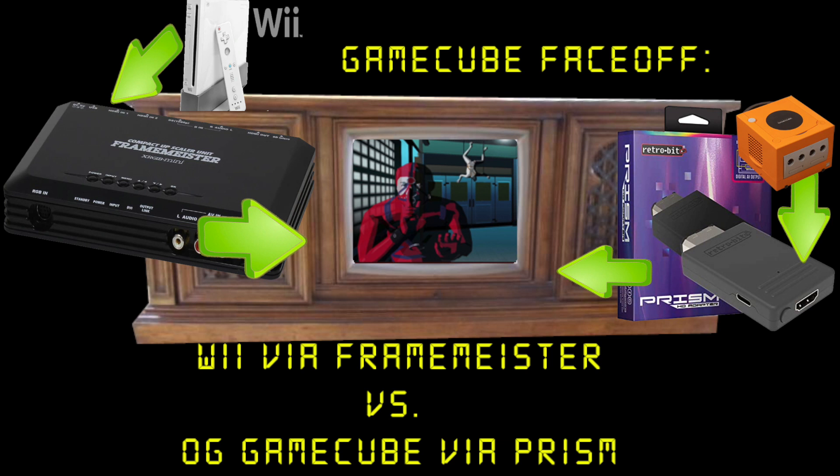The Prism is an HD adapter for your original GameCube, and I was curious because I really want to use my original GameCube. I love it, but I've been using my Wii to run GameCube games, which looks really good and has been a great solution since there's not an easy way to run the original GameCube into the Framemeister. Most of this video is just going to be a comparison of the two video styles, so stay tuned.